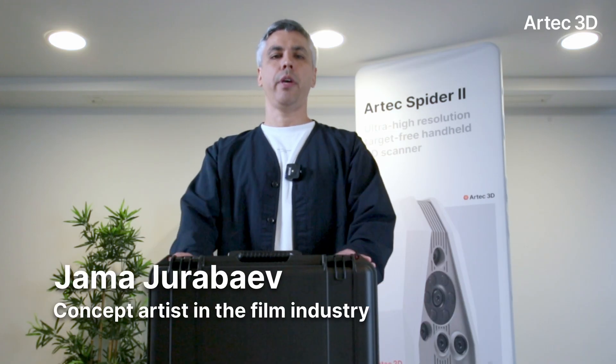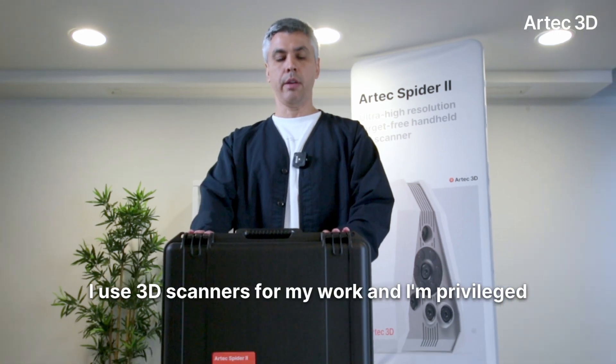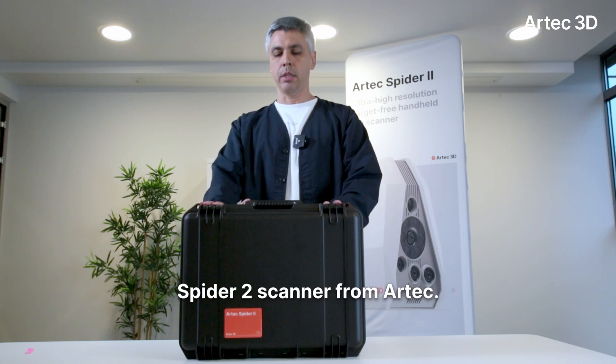Hi, my name is John Majorabaev and I work as a concept artist in the film industry. I use 3D scanners for my work and I'm privileged today to unpack this brand new Spider 2 scanner from Artec.